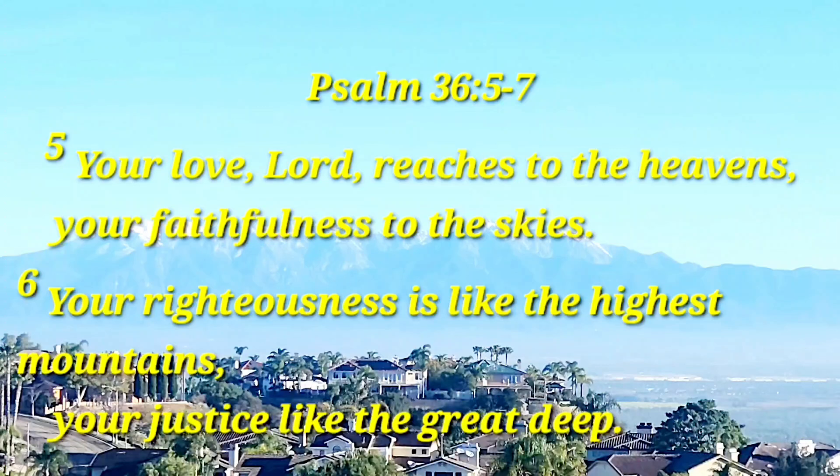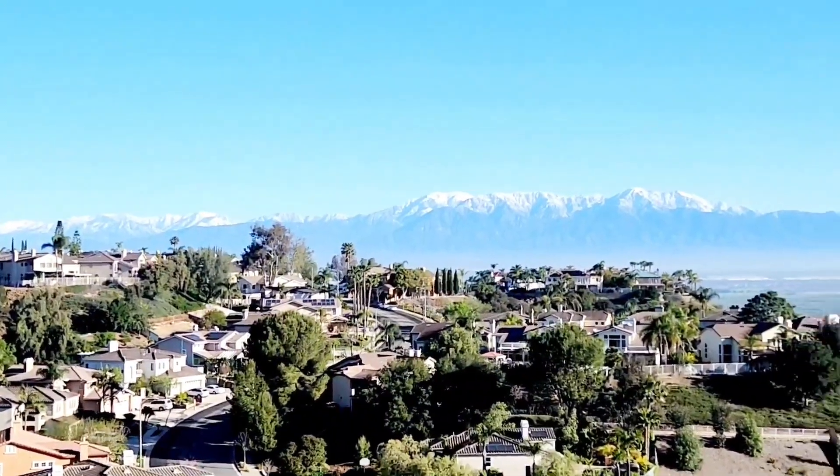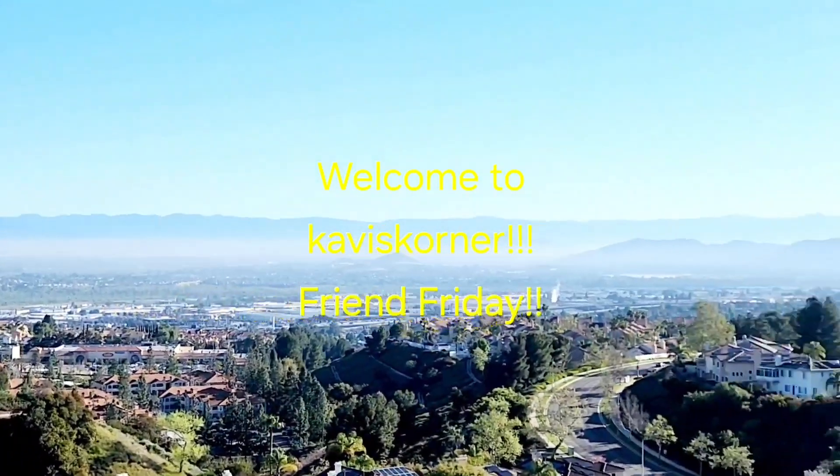Your love, O Lord, reaches to the heavens, your faithfulness to the skies, your righteousness is like the mighty mountain, your justice like the deep. O Lord, you preserve both man and beast. How priceless is your unfailing love, both high and low among men. Find refuge in the shadow of your wings.